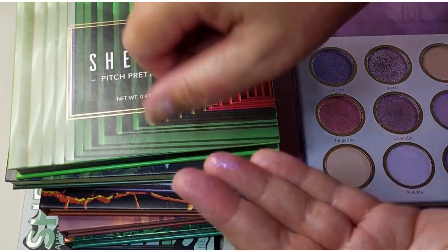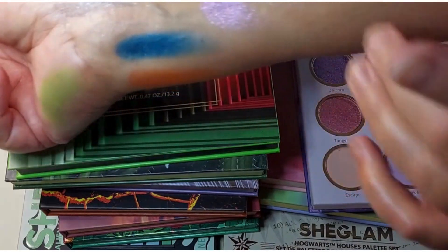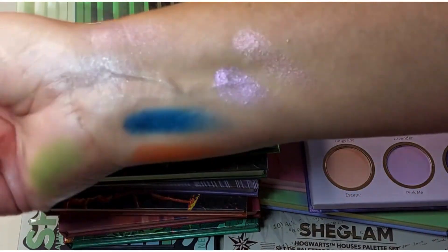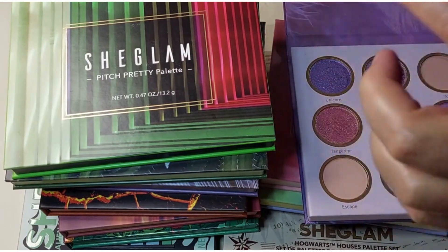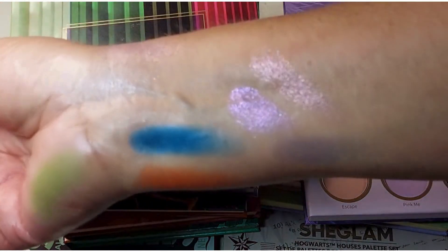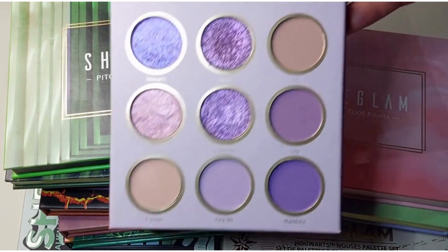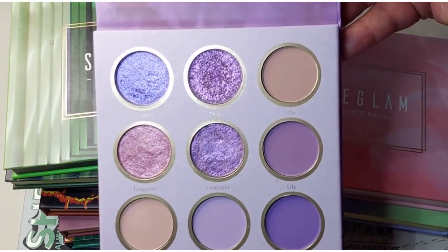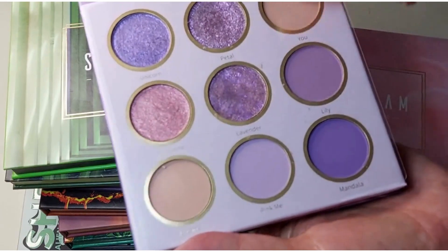The She Glam Rhapsody palette — I do like this one, I've used it a few times as you can tell by the dips. Some of these are like topper shades but they all have different shifts to them, all different tones and different shifts. I do like that one. Because it's got the little neutrals in there as well, you could kind of have it as a standalone palette.